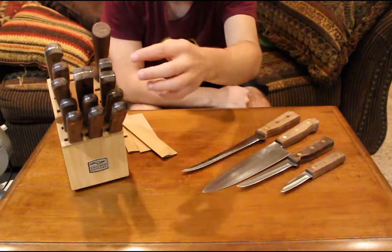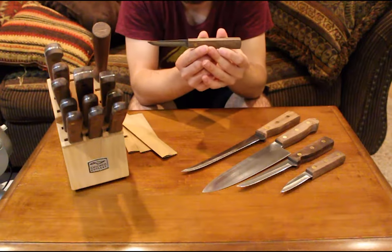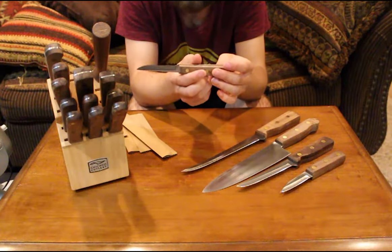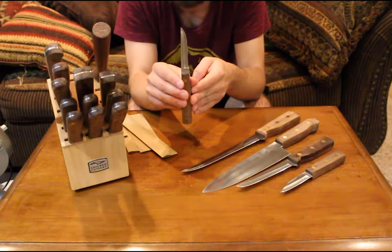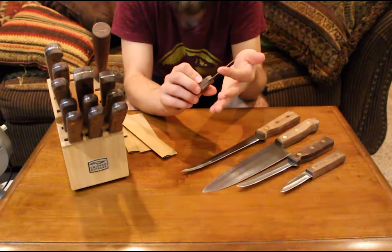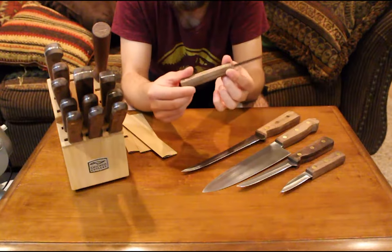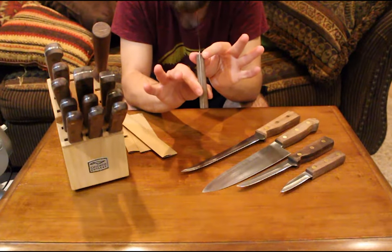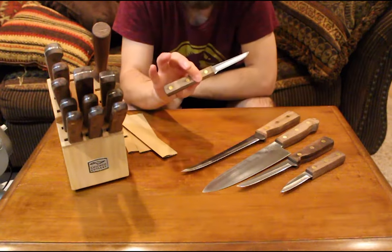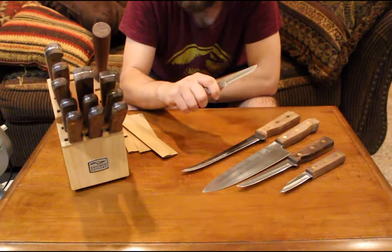This next one is the only knife of its kind in any of the sets — a little utility knife. These are very common in knife sets; it's a universal knife, very thin, a little bit flexible but not too much, very sharp, and not as bulky a handle as the paring knife. The handle is still about as thick as my finger — a lot to grab onto, which can help depending on the size of your hand.